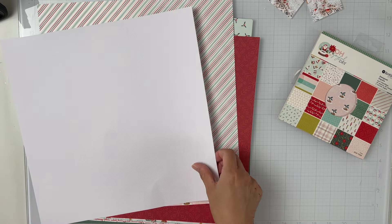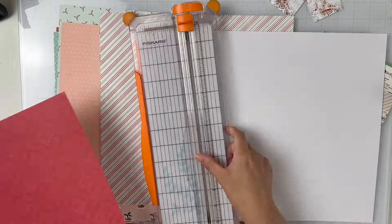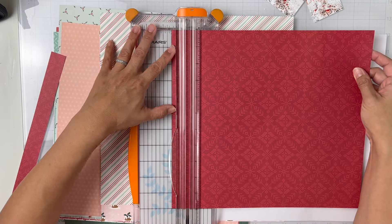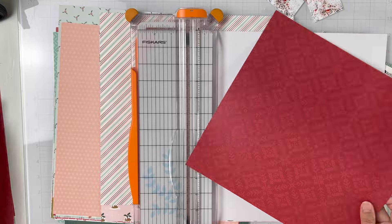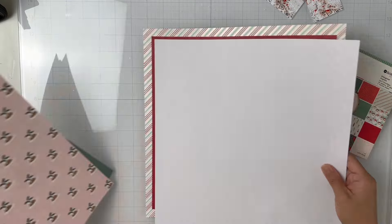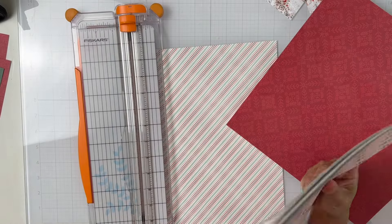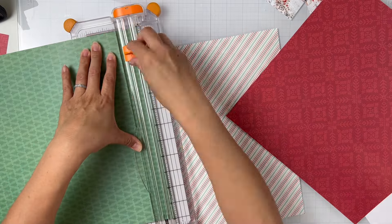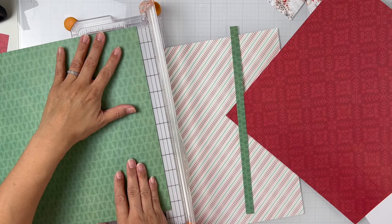Hey everyone, it's Brie. I'm back with another scrapbook process video. This time it is for Rosie's Studio. I am a guest designer featuring their brand new Oh Joyful Day collection. I'm super excited to show y'all this process. The previous video before this was an unboxing of this gorgeous collection, so I'm really excited to show you guys a layout using it.